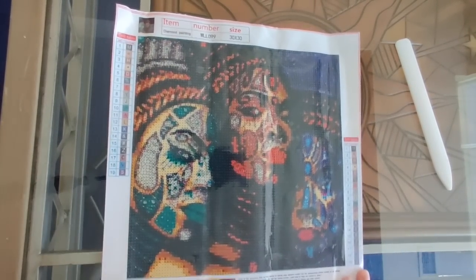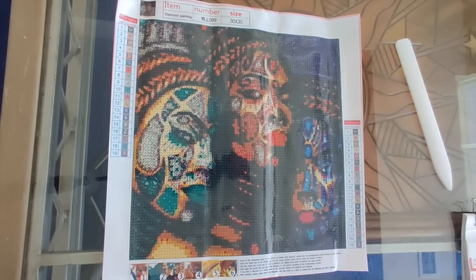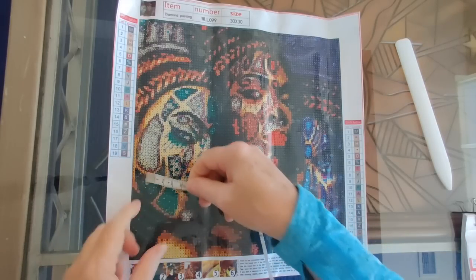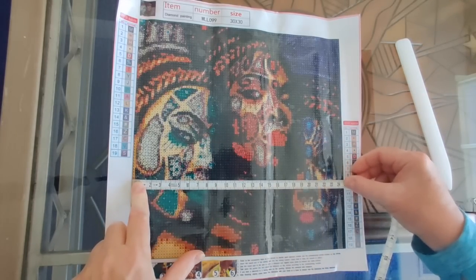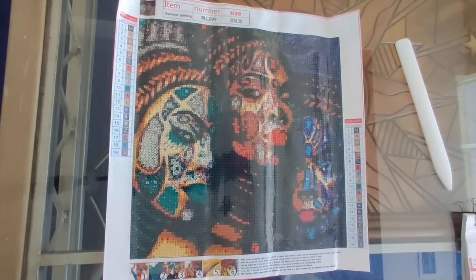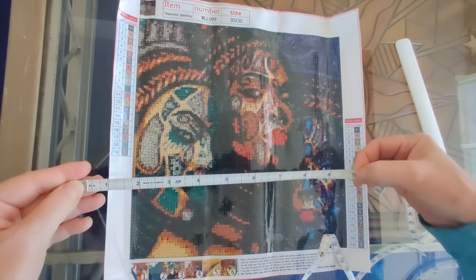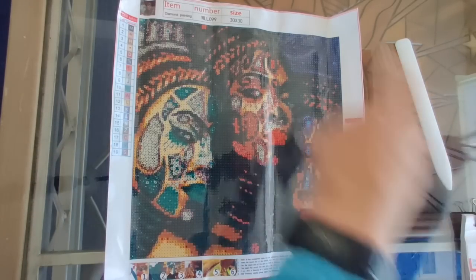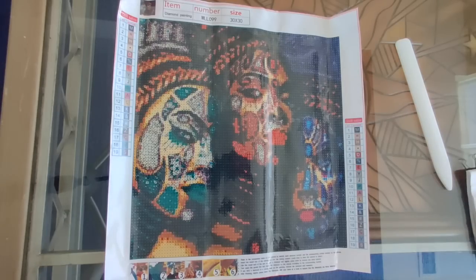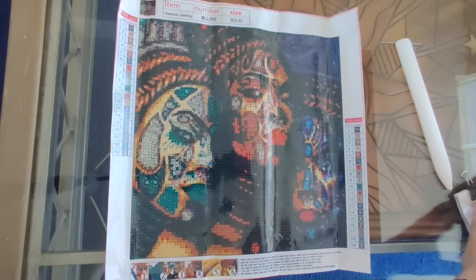Nice and flat. So yeah, Painted Faces, number 421, advertised 30 by 30 — but that is the canvas size, so the drill field is about 25 by 25, which is exactly a 10-inch frame. You wouldn't need any washi tape around the edge if you were to frame it. And it is round drills.